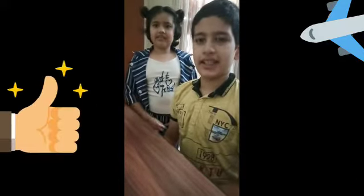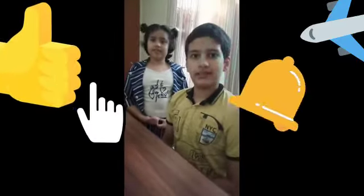If you like our video, please like, share, and subscribe, and press the bell icon. Bye bye, till the next video.